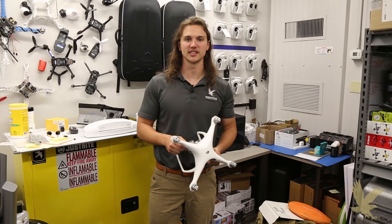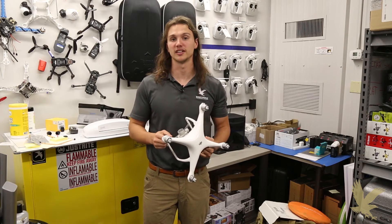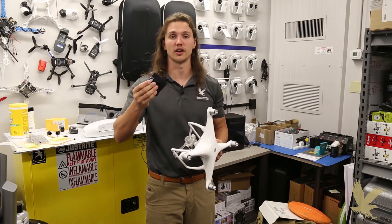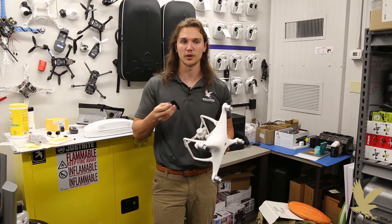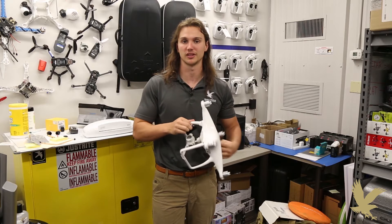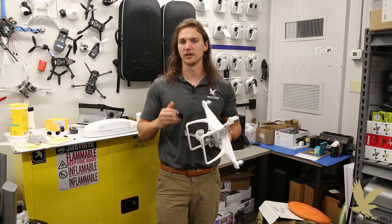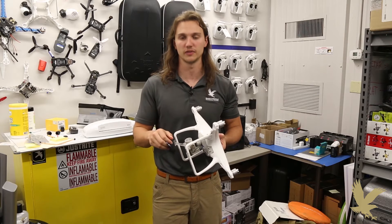Hi, this is Peter from Gates Aerospace Institute here at Embry-Riddle. Today I'm going to talk about camera lens cleaning. Make sure that you have a camera lens cloth designed specifically for cleaning the camera lens. This will help you get the most dust and dirt out of the camera and really improve the overall quality of everything from your Pix4D products all the way to your video.